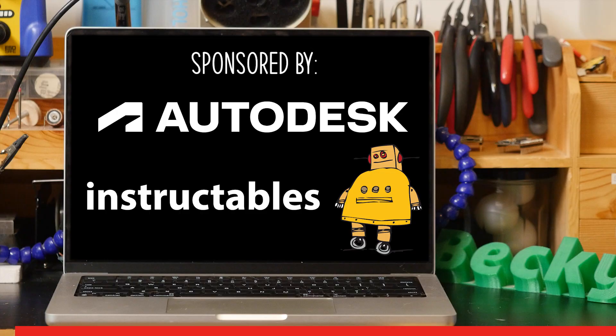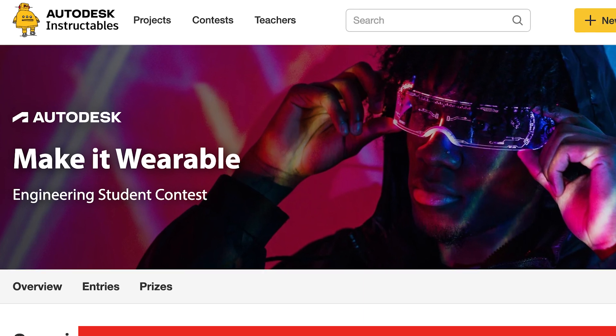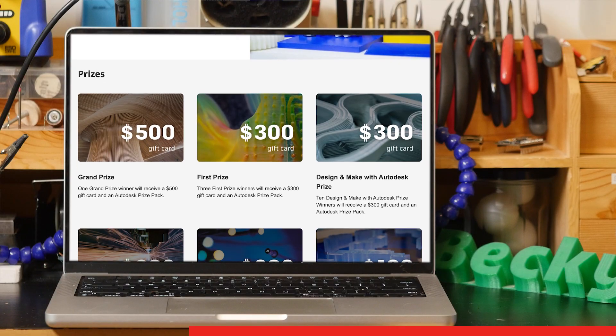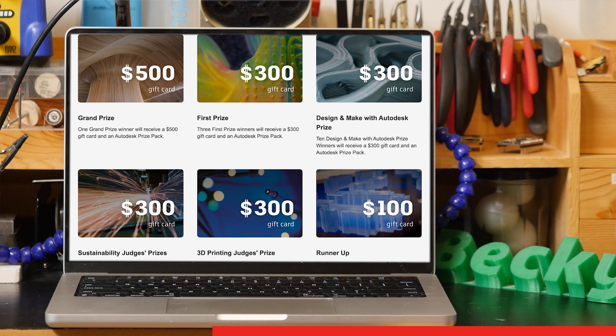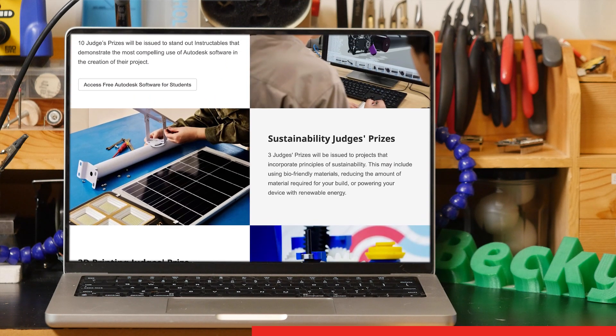This video is sponsored by Autodesk, which is hosting a wearables contest on Instructables you can enter right now. It's the Make It Wearable Engineering Student Contest, and I'm on the judging panel. You don't need to be an engineer or a fashion designer to join — just an actively enrolled high school or college-level student ready to bring your curiosity and imagination, and document your build on Instructables for a chance to win one of the 30 cash prizes available. There are special judges prizes for sustainability, 3D printing, and projects that use Autodesk software.